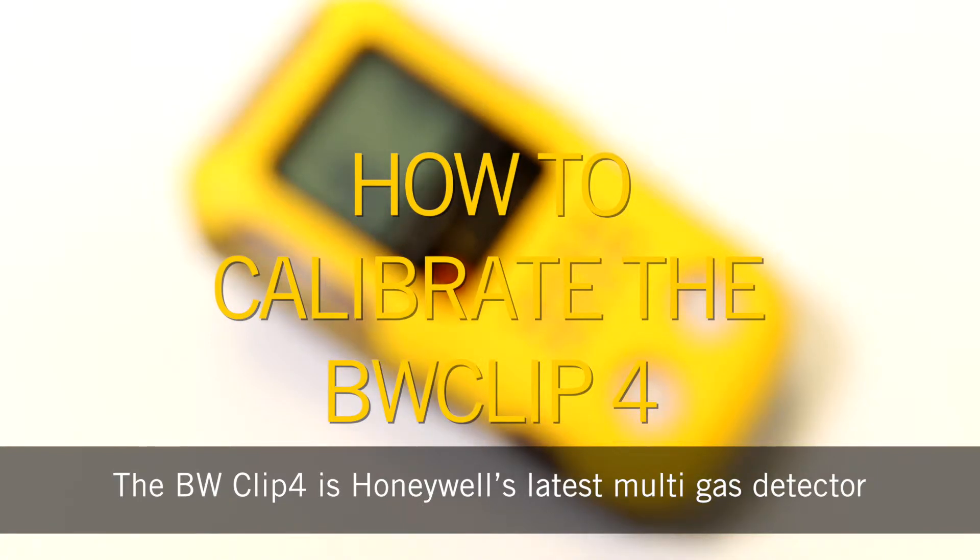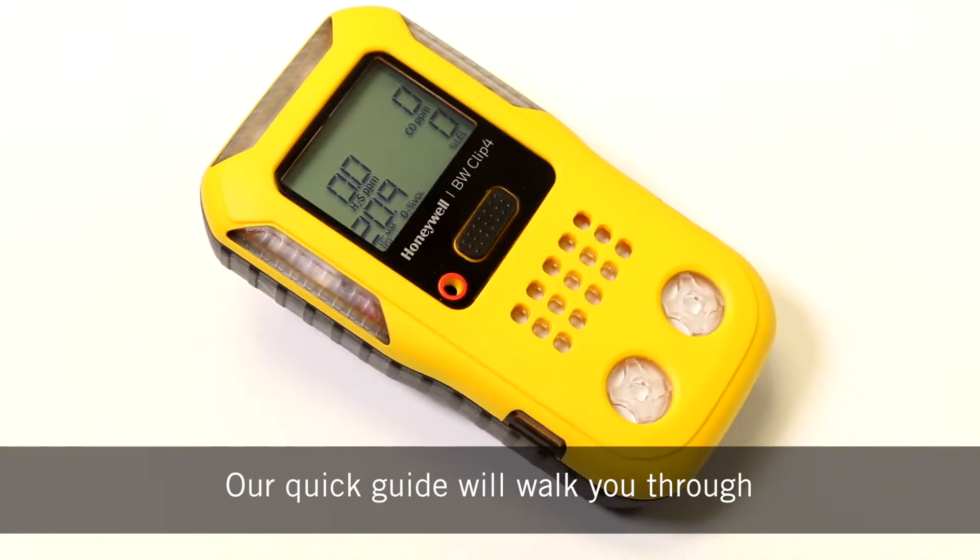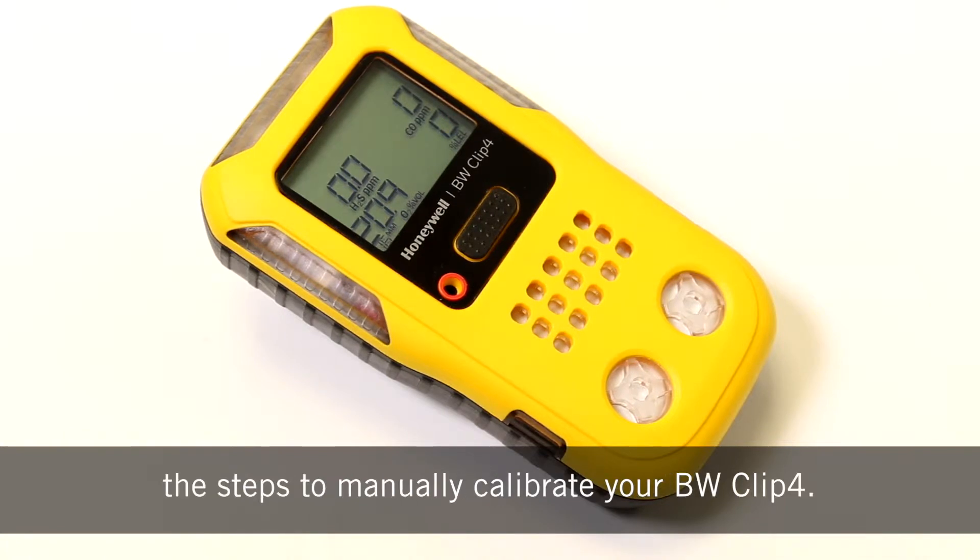The BW Clip 4 is Honeywell's latest multi gas detector. Our quick guide will walk you through the steps to manually calibrate your BW Clip 4.